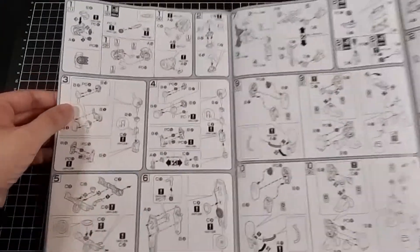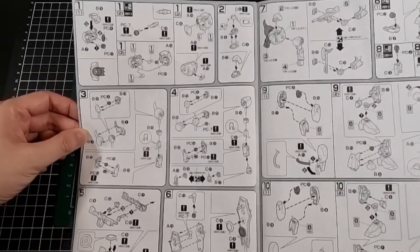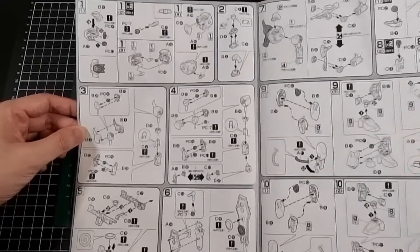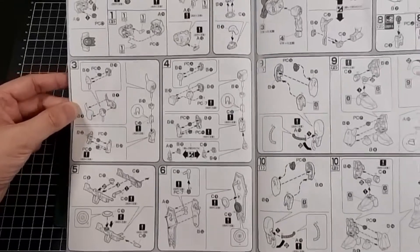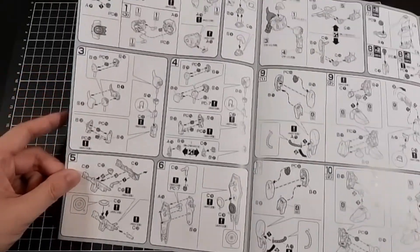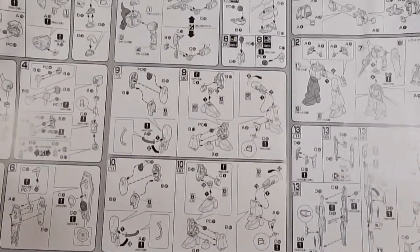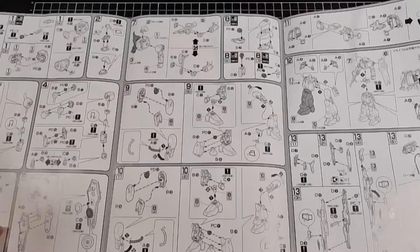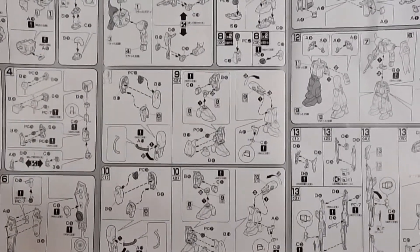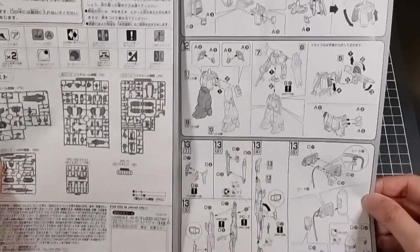In terms of the build, it's pretty straightforward. Starting with the body and then the head, which will probably be a really simple one — I quite like that about the Zaku builds. Going through the arms, which I believe will have a little bit of symmetry. We do build the rifle fairly early on as opposed to building all the weapons at the end. Then going through equipping the heat hawk, followed by the feet and the legs, which ultimately culminates with the waist build and putting it all together.